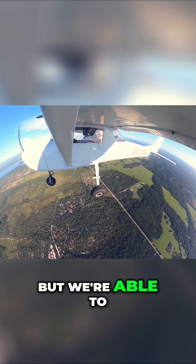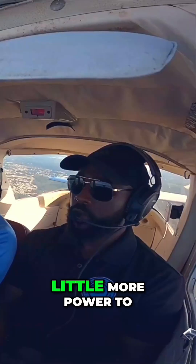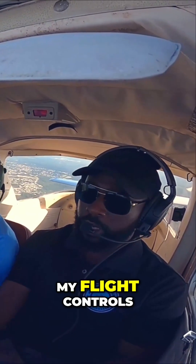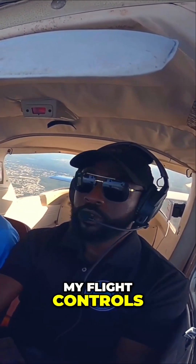That's why we lost some altitude, but we're able to recover by adding a little more power. All right, perfect. Good job. My flight controls — your flight controls — my flight controls.